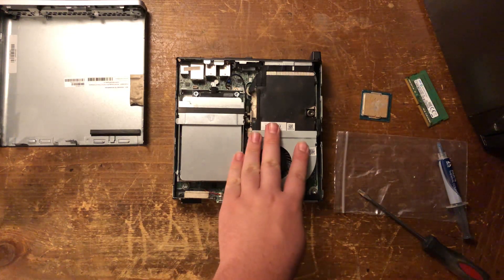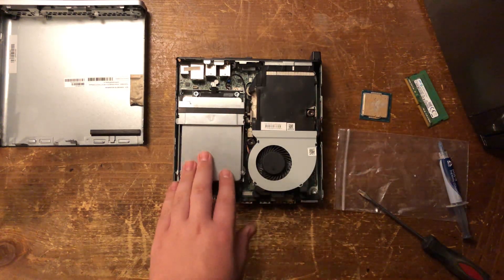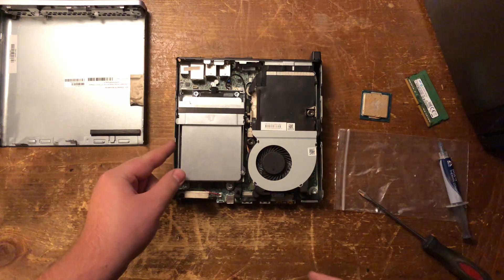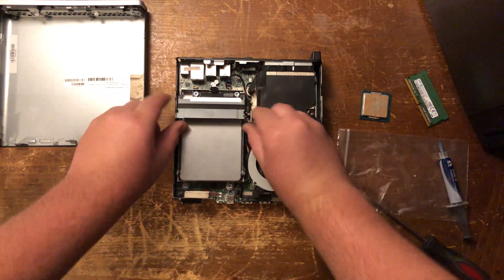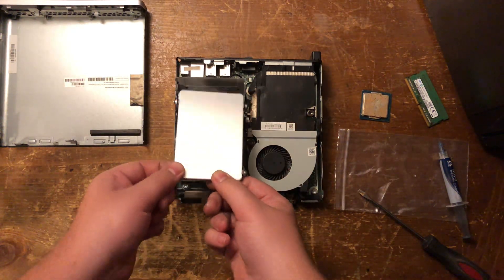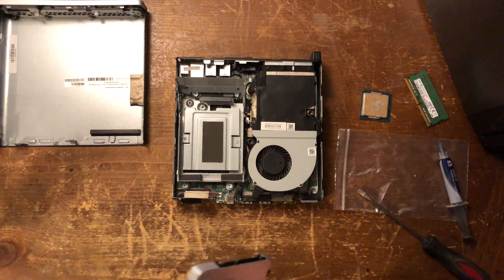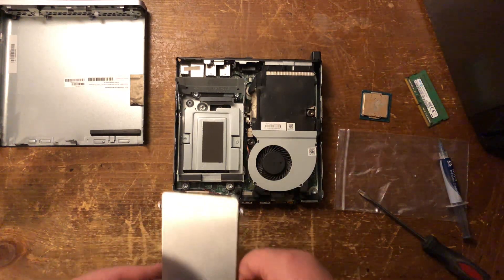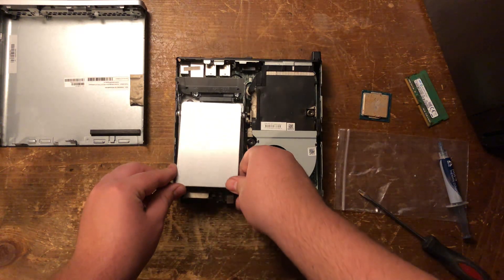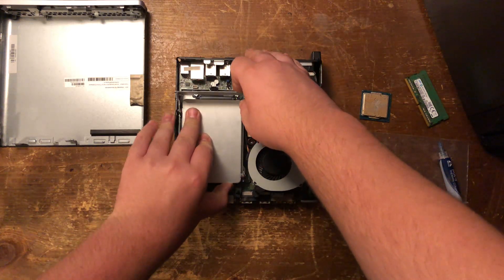Now you've got these parts installed — your new RAM and CPU. You could also, at this point, change out your storage; it's very easy to do. Just pop this up and it'll slide out your old SSD, and you can put a fresh one in here. I don't know if they ever had hard drives in these particular units, but you probably could install a better drive.